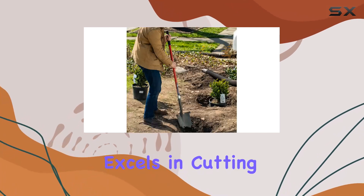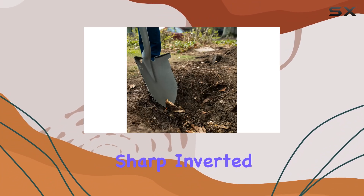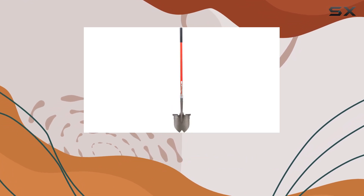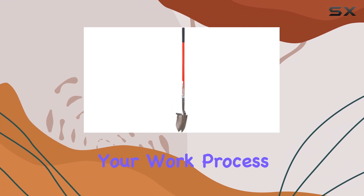This shovel excels in cutting through sod and small to medium roots effortlessly, thanks to its sharp inverted B cutting blade tip and specially engineered root cutting rip saw teeth. The design eliminates the need for additional tools like saws, hatchets, or pry bars, streamlining your work process.